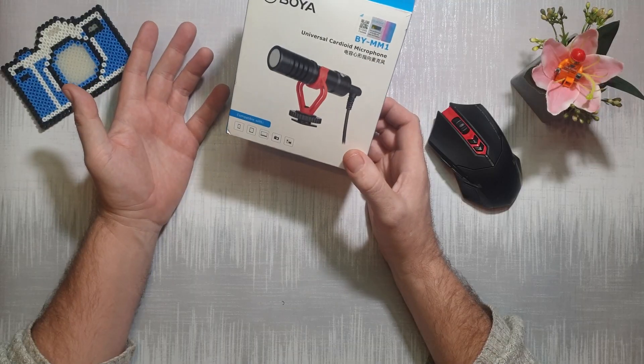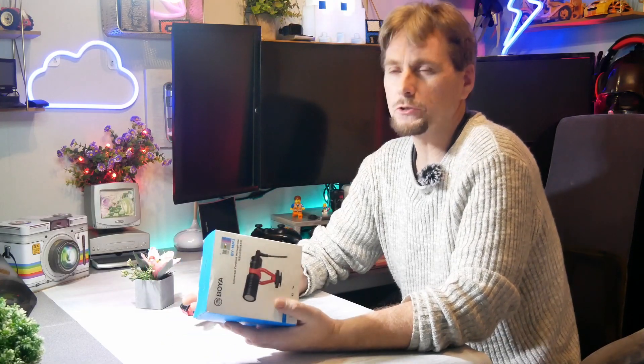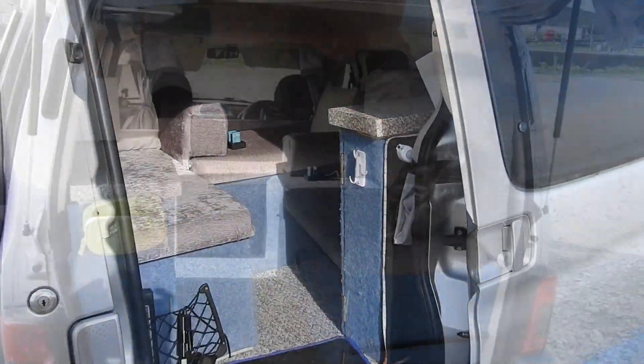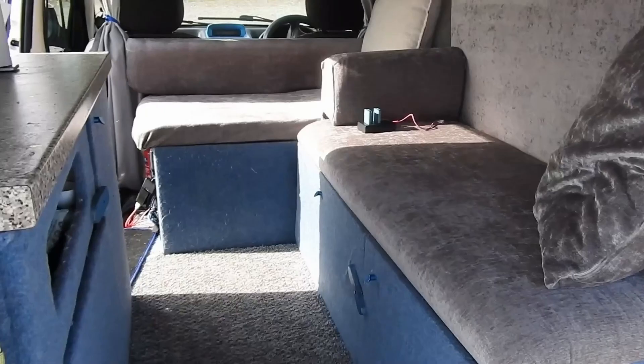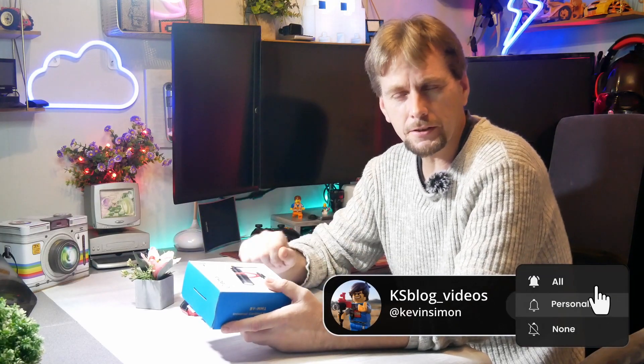I'm doing a quick review on the Boyat BYM1 universal cardioid microphone. I don't normally do this kind of stuff — I've got a little DIY converted camper that I go out in and do photography and all different bits and pieces. I do have a spinal problem so that makes it interesting. I'll put links to all that later, but let's get on with the review.